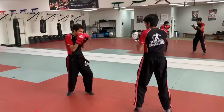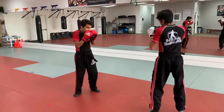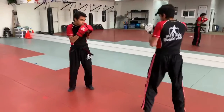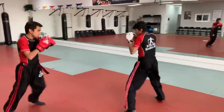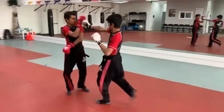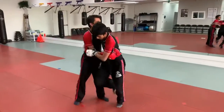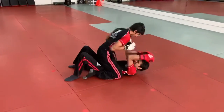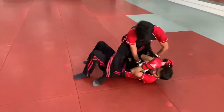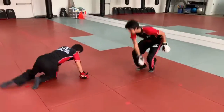So a combo of eleven and twelve, followed by a hip throw to side control, transition to the mount, ground and pound, arm bar. This will be done by Sifu Josh one time fast. Move combo twelve, and then a hip throw to side control, transition to the mount, ground and pound with an arm bar. That was one time fast — now to break this down.